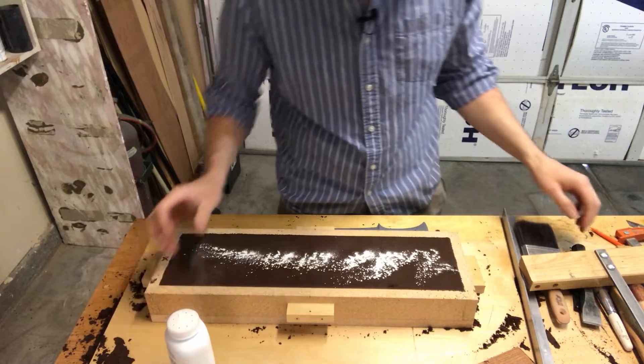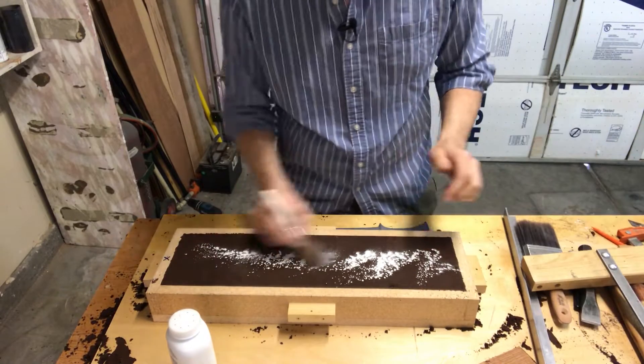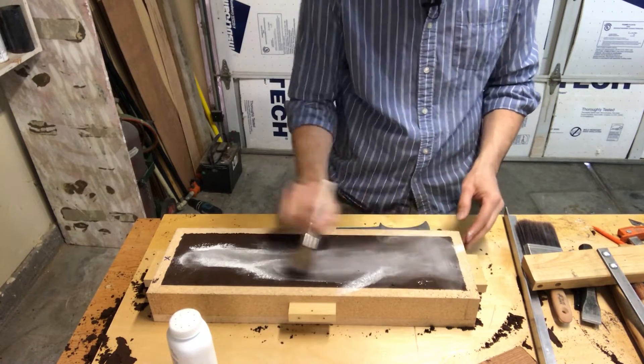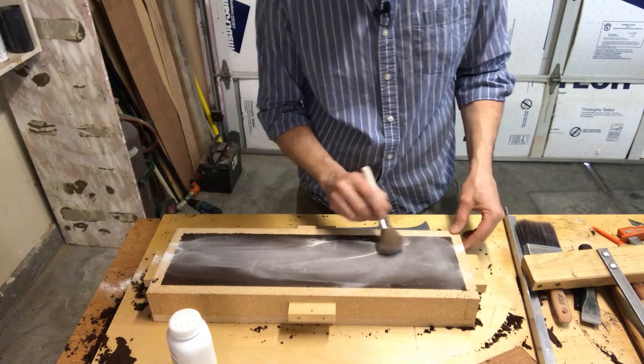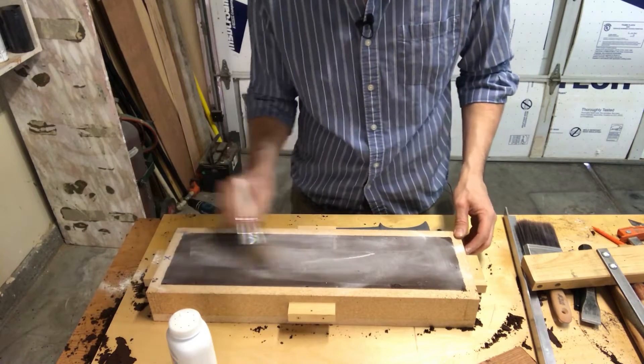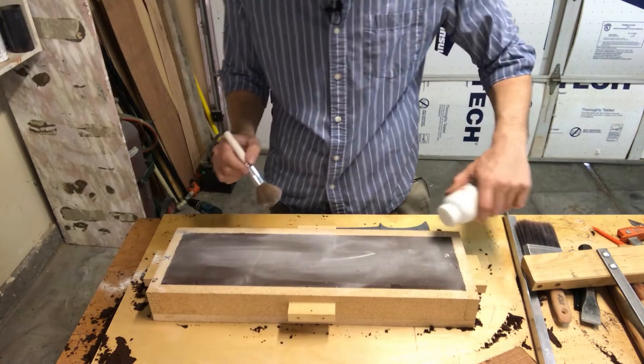One thing I'm not going to do here is talk about the mold making all that much — it kind of bores me to death to edit that part into every video. And I think by now, if you're a subscriber, you've seen the process already. And if you're a new viewer, you can just check out some of my older videos where I explain it.